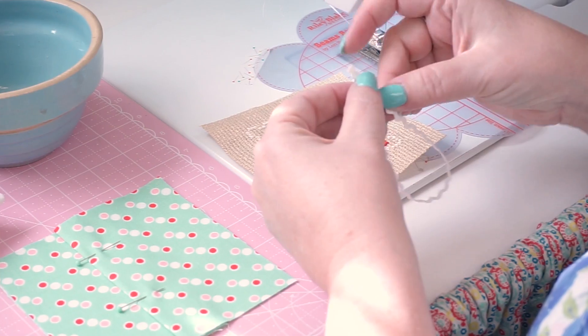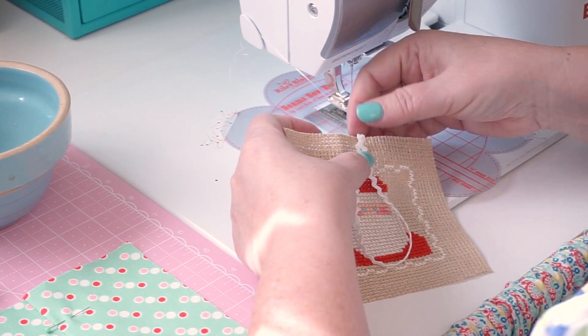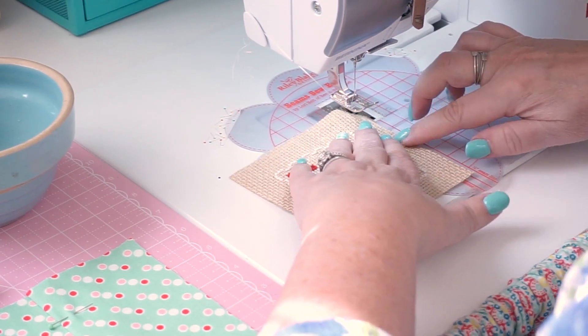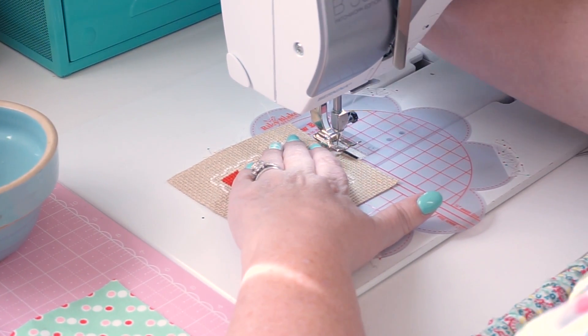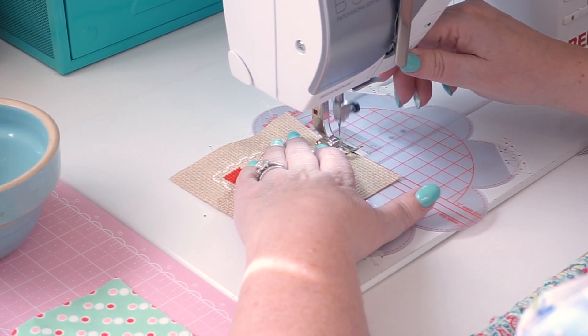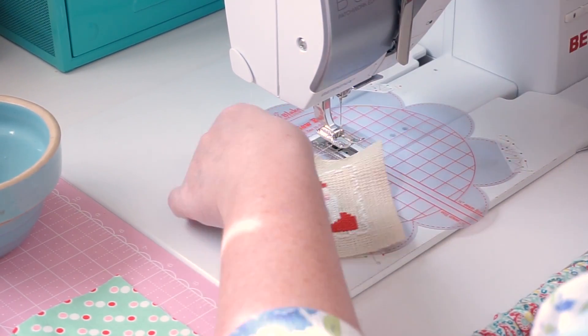I'm just going to fold these with the raw edges up here — and again it's an eight inch length. I just put it in the center of the top and I just want to go in about an eighth of an inch at the top and just do a quick little stitch so that it doesn't slip when we're sewing the pillow.